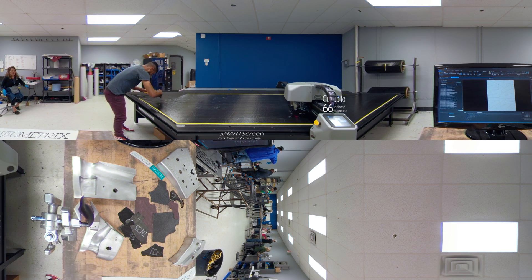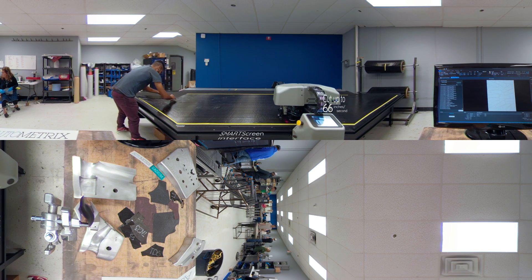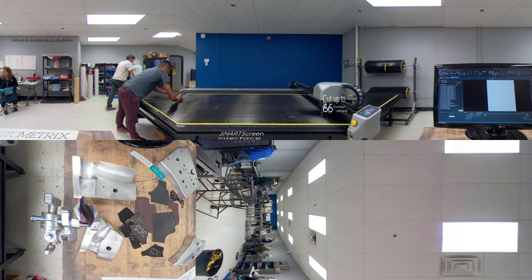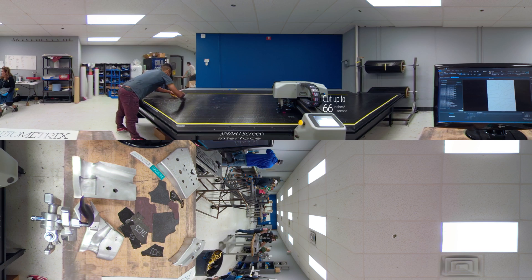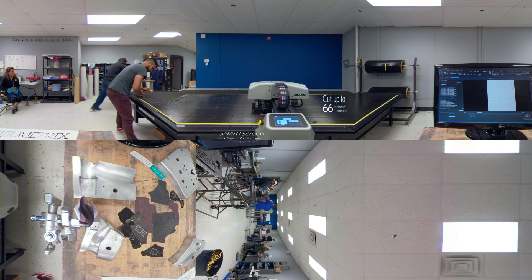The prepreg material they use in manufacturing is incredibly strong and also incredibly expensive, making it critical to avoid waste. Using the AutoMetrix Patternsmith software and AutoNest function, they are able to quickly and efficiently nest all of the desired patterns together, saving valuable time and material.